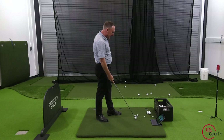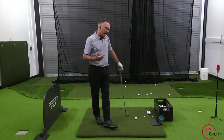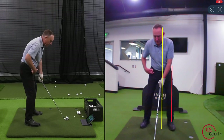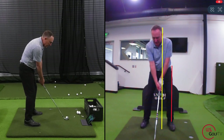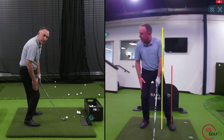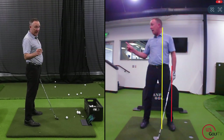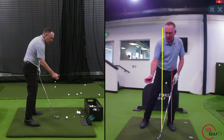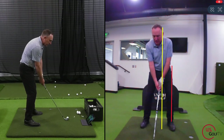I want to share one or two things that a lot of amateur golfers do wrong. If you're struggling with contact or slicing the golf ball, here's what I look at: your weight is back on the trail foot — that's slicer position with the lower body. The upper body, especially with the driver, is in front of the yellow line. And the shaft is leaning back away from the target. That combination is the classic slicer's move.